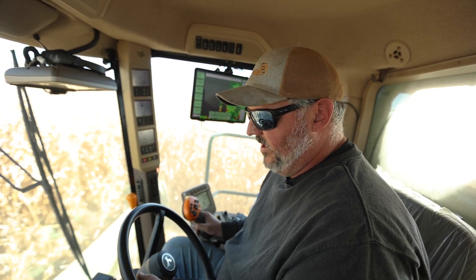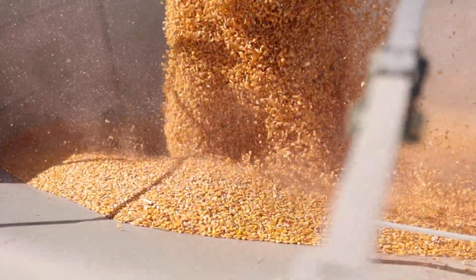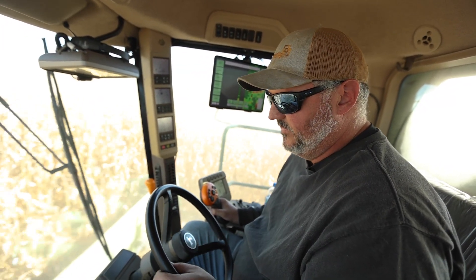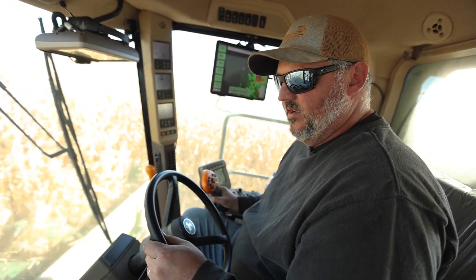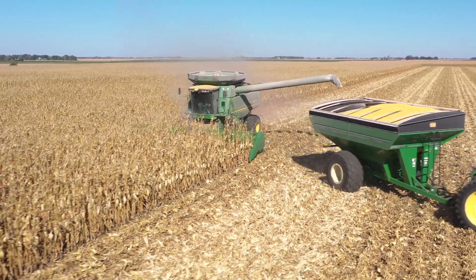A little bit about the planting again — to summarize, we put the majority of our nitrogen down with the planter. We put 27 gallons of 28% nitrogen down and then we used 12 or 13 gallons of nitrogen with the pre. So we're pushing these kind of yields with basically 40 to 45 gallons of 28% nitrogen.